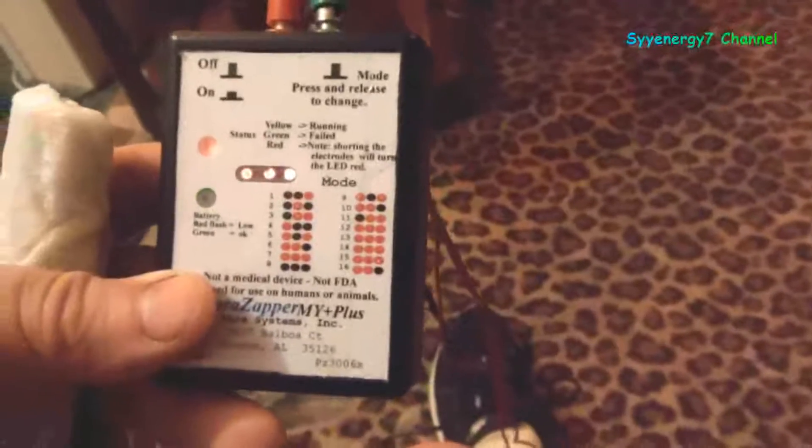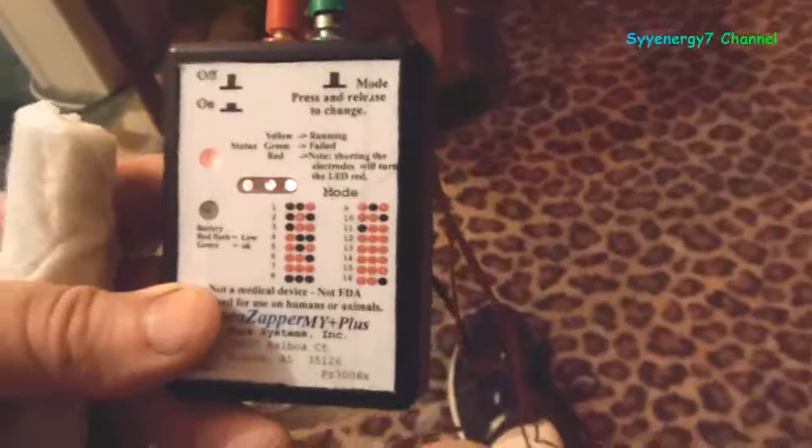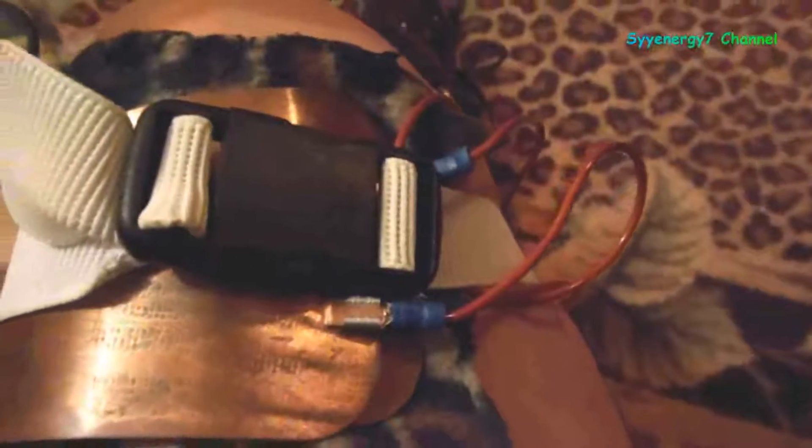Say I had a cancerous tumor — what I would do is take the positive lead and place the positive voltage right over the cancerous tumor. For example, if the tumor is just above my knee on my thigh, that's where I'd put it, and I'd hold the ground wire in my hand. The electricity flows through my body, positive offset going into the alleged cancerous tumor and coming out the ground at my hand. The contact points are wet with tap water or saline solution, as is this tiger-print cloth.